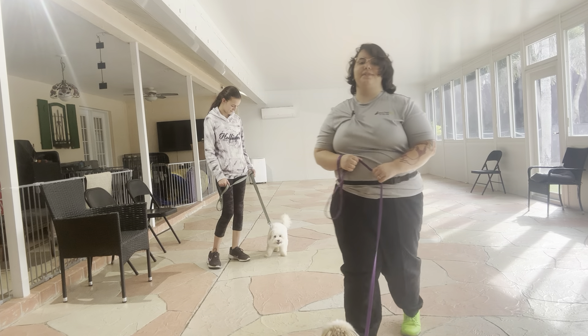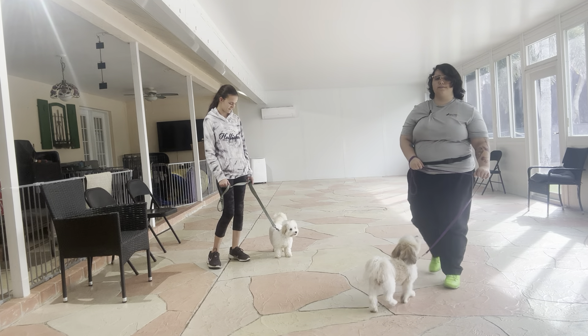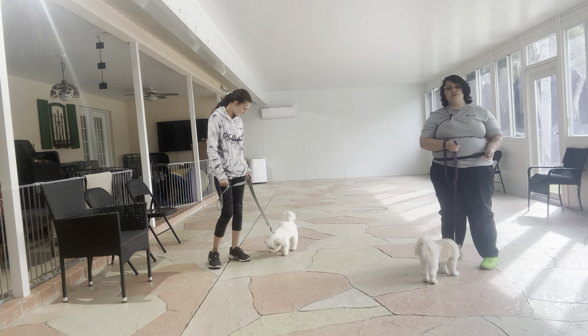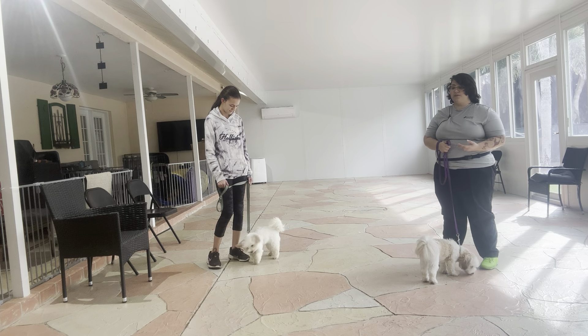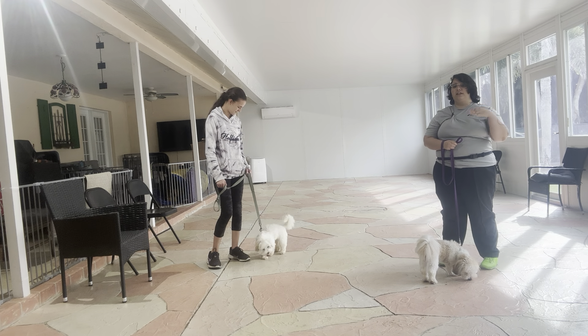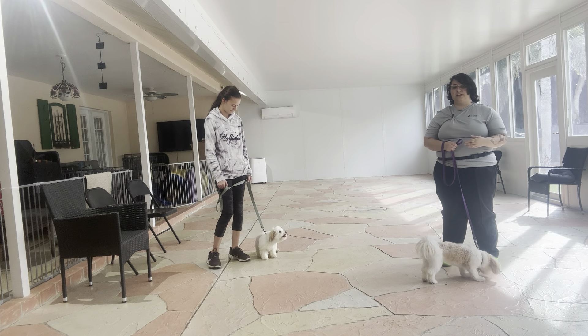Hello, my name is Caitlin with West Palm Dog. Today I'm here with Scooter as well as my volunteer Abby and her partner Pino, and we're working on some more loose leash walking. Both dogs have been doing really well with loose leash walking, but today we're just working on laying down and smoothing over a couple of things.